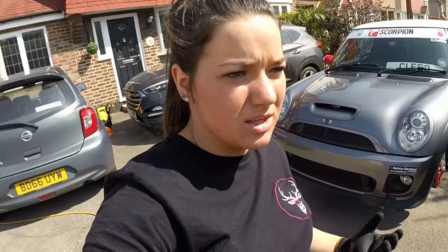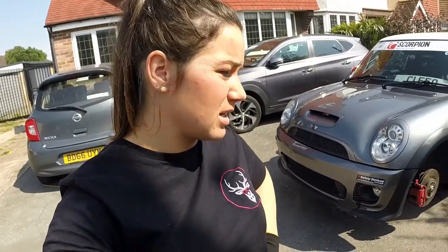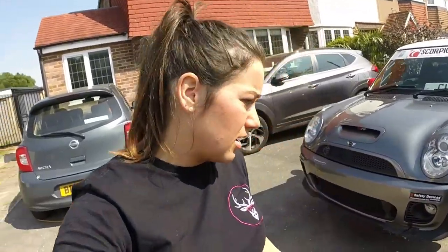Hey guys, welcome back. I'm here again with my Mini Cooper R53. Today is kind of just a sorting out day. I've literally just spent an absolute age trying to get the car off the floor, which is a real pain purely because it's so low - it's on 16s not 17s - and I have no jacks to get under either side front or back jacking point. I've finally just got that done.